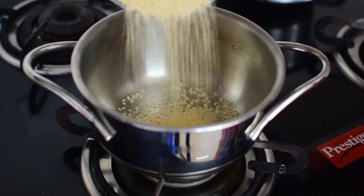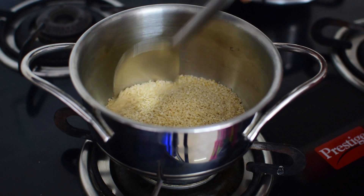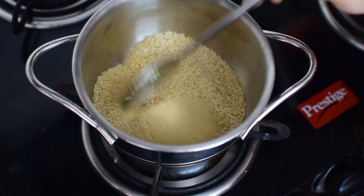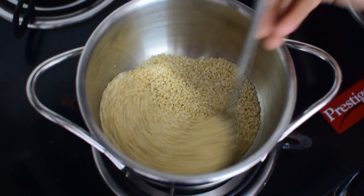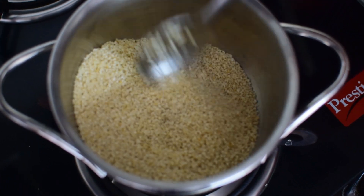For roasting sesame seeds, take an iron or steel kadai and add the sesame seeds into it and fry in yellow flame. Stir continuously until they begin to splutter. Do not roast them for too long or until they brown, as they tend to turn bitter quickly.